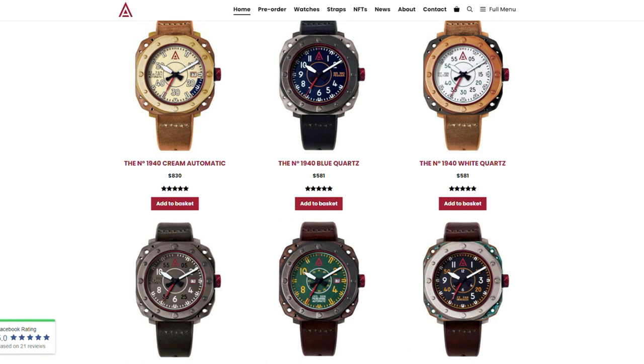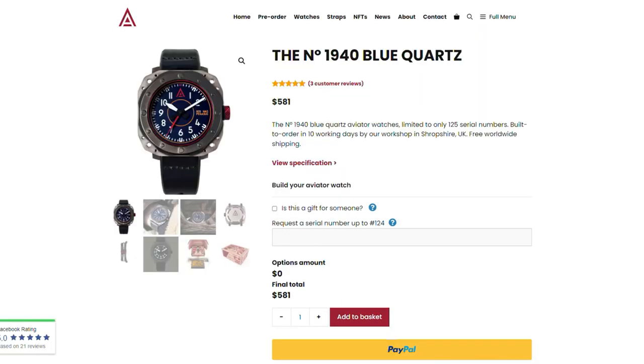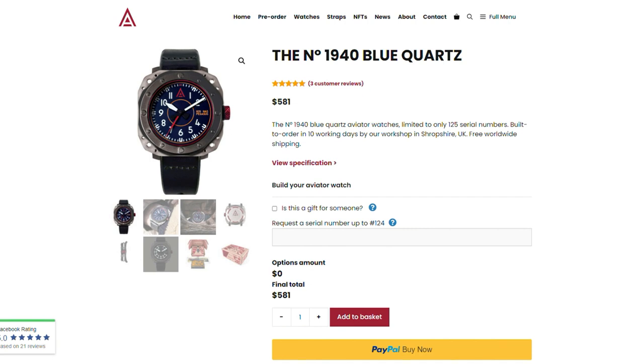First, I want to tell you that I have been gifted this watch and I do not need to give it back. Of course, that means that you can no longer trust this review in any way. After all, we all know that every watch reviewer is in the pocket of big micro brand.